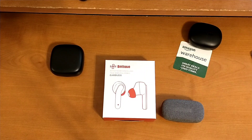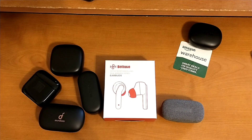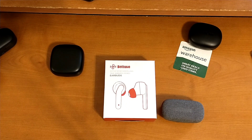Alright everybody, we're back with another unboxing and first impressions video. This is the Boltune BT-BH023, which is the third generation in the Boltune truly wireless earbud series, and it's also the fourth set of earbuds in our four-microphone earbud series. I'm going to unbox it quickly for you guys.